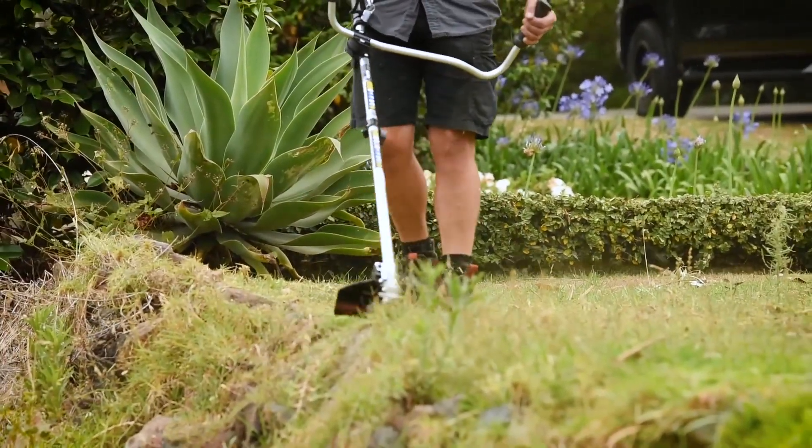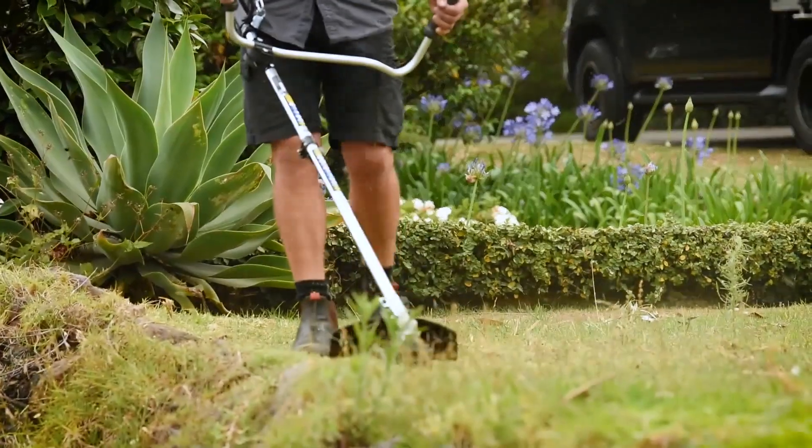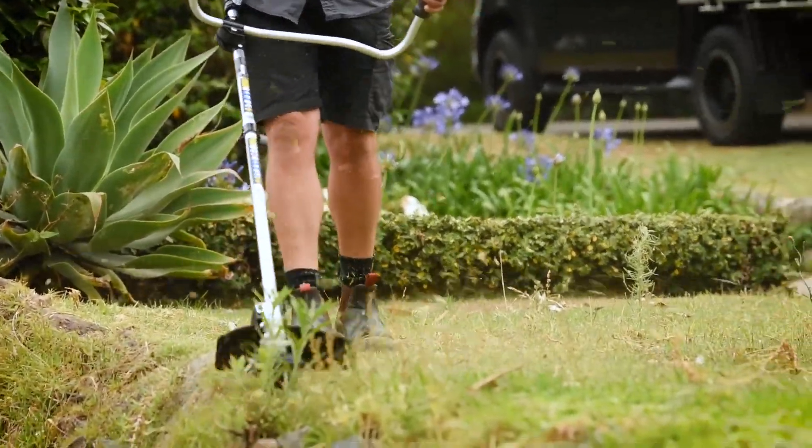Why don't we fire this bad boy up — we'll get the brush cutter head on, get some footage with the line trimmer as well, and we'll come back and have a chat and wrap things up.